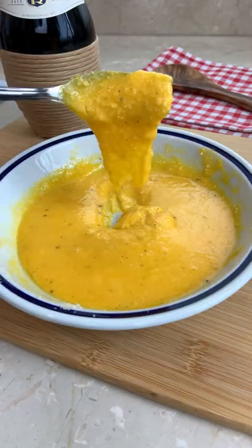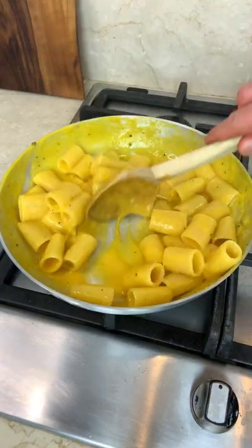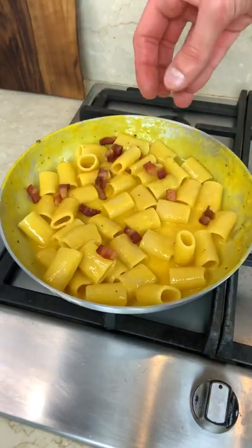When it's nice and beautiful, toss your pasta in your greasy pan. Add your carbonara cream, some pasta water, and finally your crispy guanciale to make it super sexy!